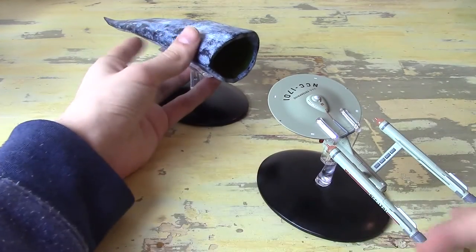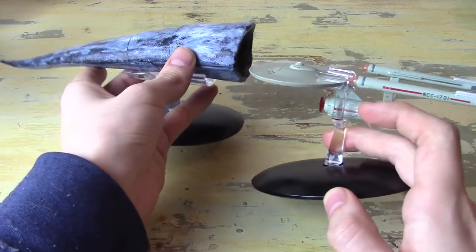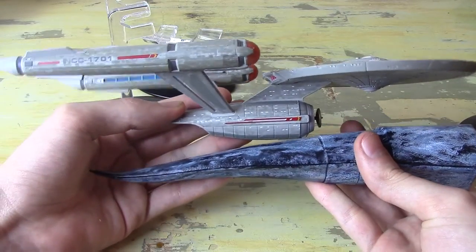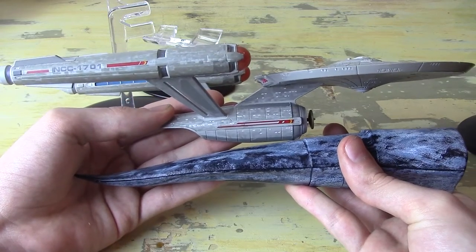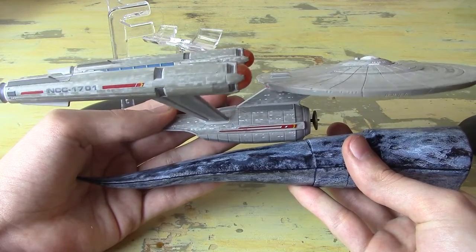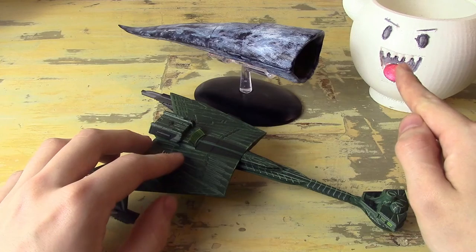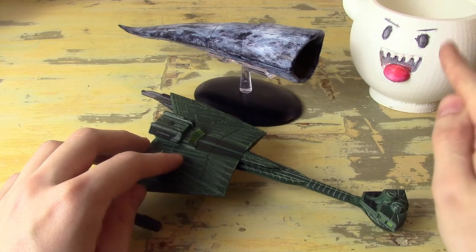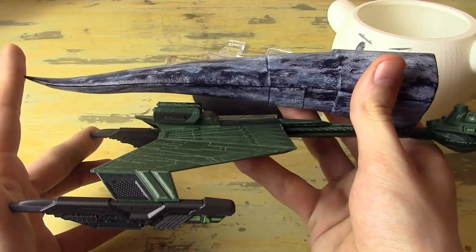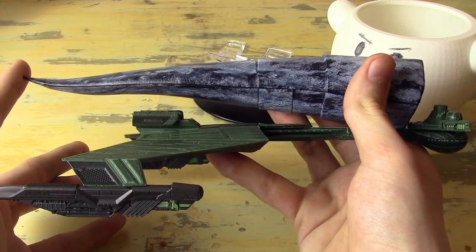After briefly sucker-punching my camera, let's get into the size comparison. This doesn't look too bad — I know it's horribly out of scale, but with just a standard-size Enterprise — this is the Cage one — it's not too bad. We will be turning on the lights. Next to the Strange New Worlds Enterprise, which is the same size as any other XL Enterprise, we're getting very orange. I need white to keep the color correction from going orange. The Doomsday Machine is approximately as long as the Discovery D7.